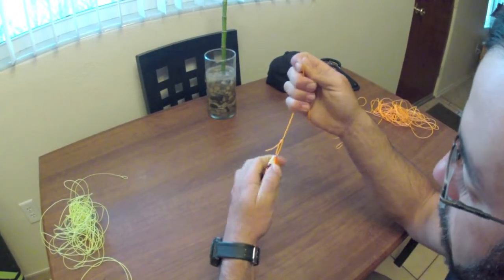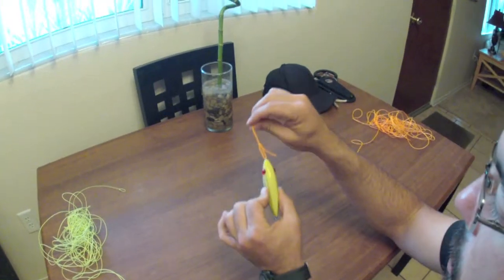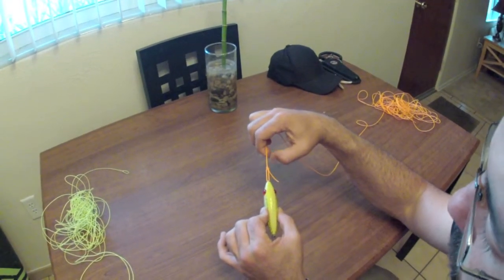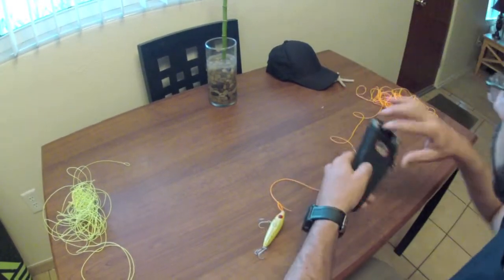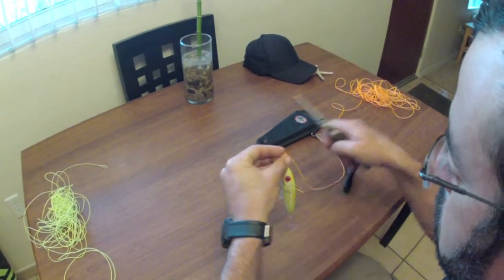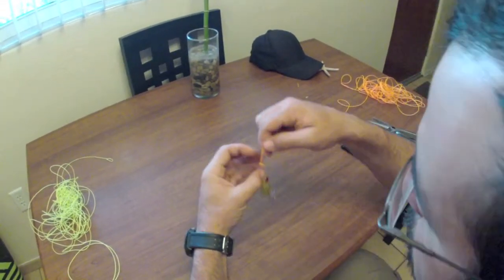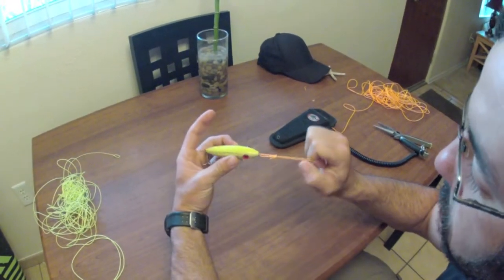Strong, tight knot. Now remember how I said we've got to pull that tag end down? Look how it's down, look how it's angled back towards the lure. That's what you want. That way when you cut it off, that little extra tag end is pointing back towards the lure so it won't snag on anything. So if you're working through and there's some grass there, it won't snag.